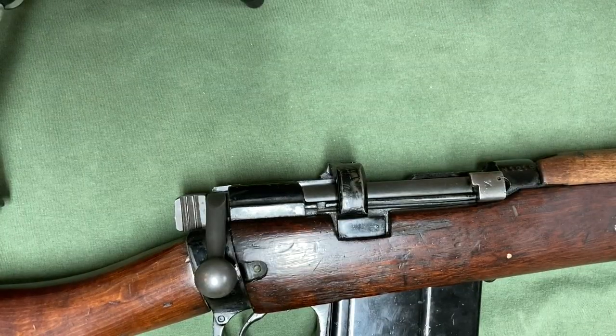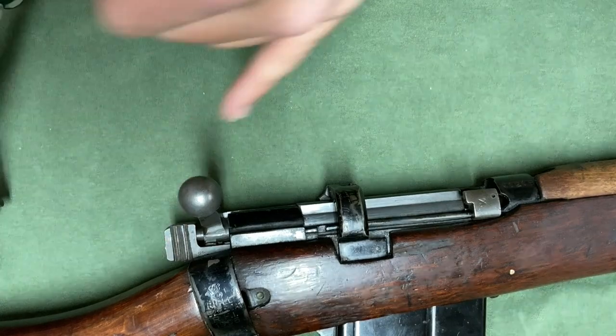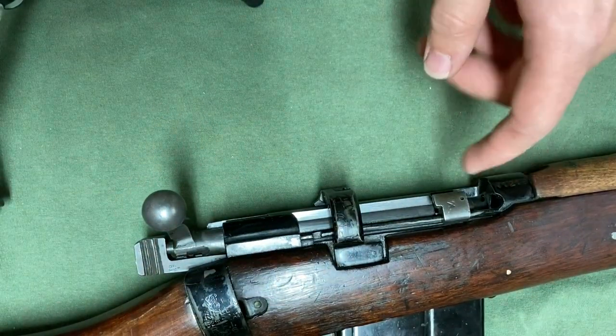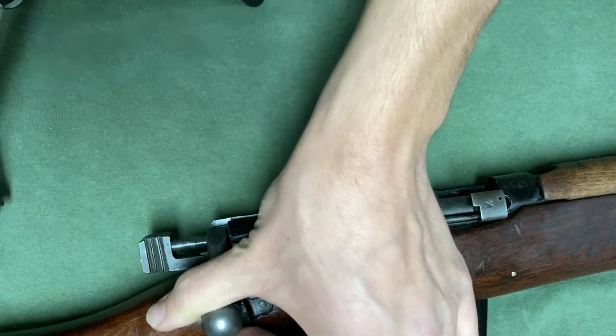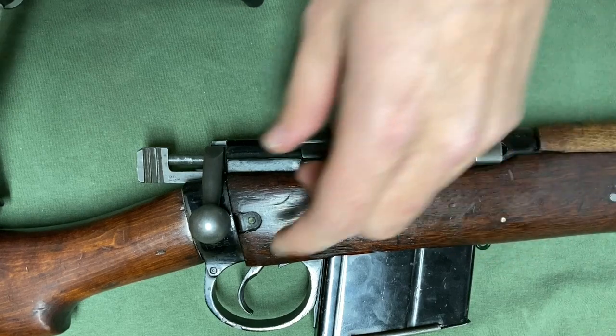On a cock-on-close action, this action is much simpler. When I open up the bolt, you can see that the cocking piece is still forward. I bring the bolt back, then bring it forward, chambering a new round if there was one. As we push the bolt forward, you can see the cocking piece doesn't move — only the bolt does. Then we close the bolt, and the cocking piece is back. When I pull the trigger, it will fire.